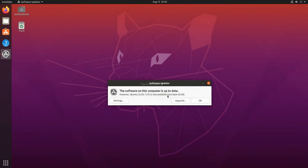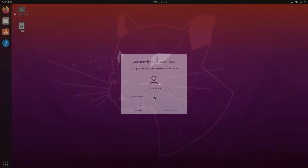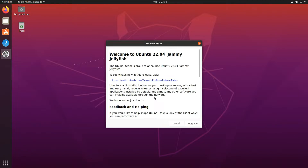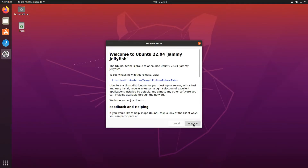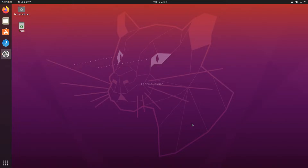You must be seeing Ubuntu 22.04 Jammy Jellyfish upgrade is available. Click Upgrade to start the upgrade, then enter your password. This is an automated process requiring minimal interaction.